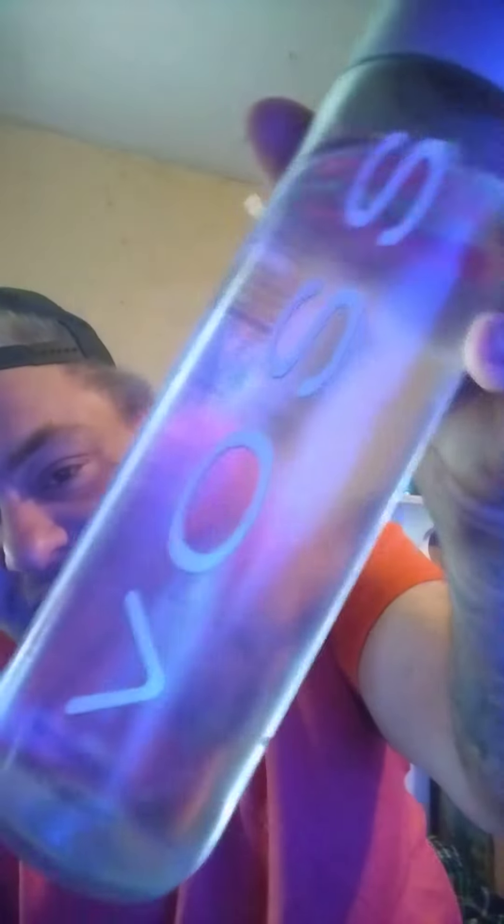I wanted to show you guys this Voss water. It comes from Norway in an underground water stream — when air only hits it, it's already filtered down there and it's really good water. But it is a little pricey — it's about seven to eight dollars a bottle.